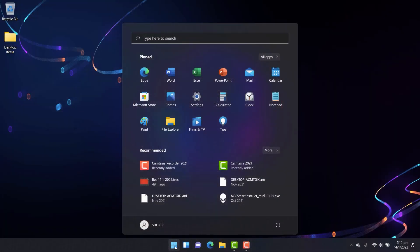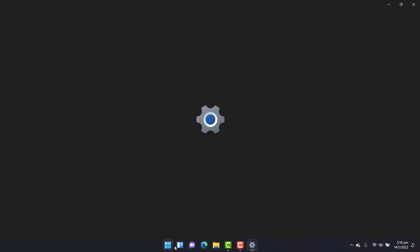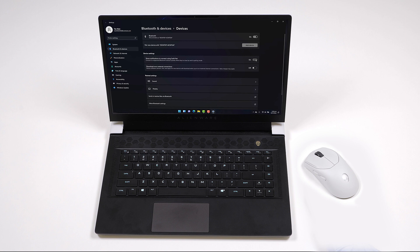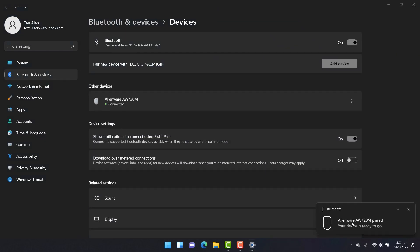To pair the mouse using SwiftPair, open the Bluetooth and other devices settings window on your computer. Ensure that the 'Show notifications to connect using SwiftPair' box is selected. Place your wireless mouse near your computer. The new Bluetooth mouse found window appears. Click connect and confirm the pairing process on the wireless mouse and your computer.